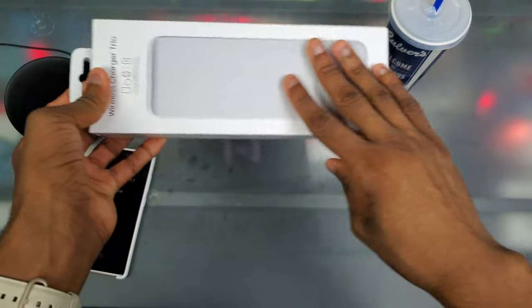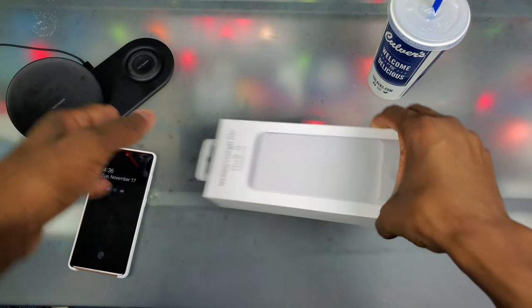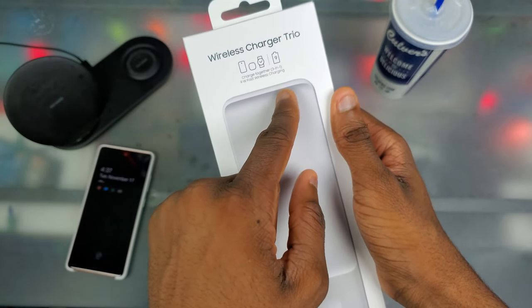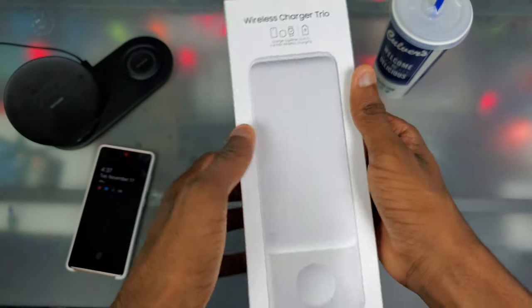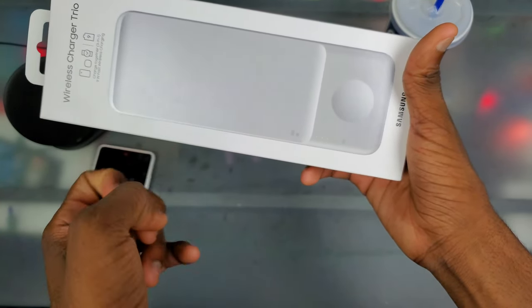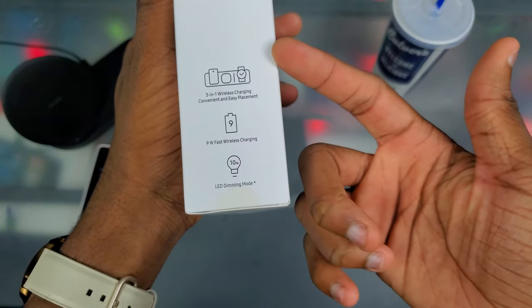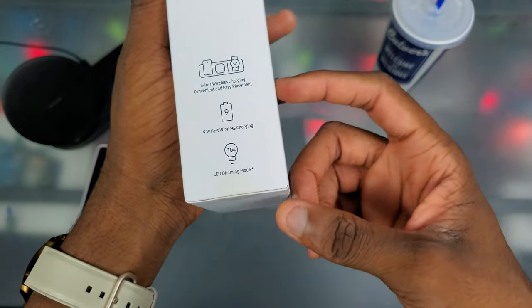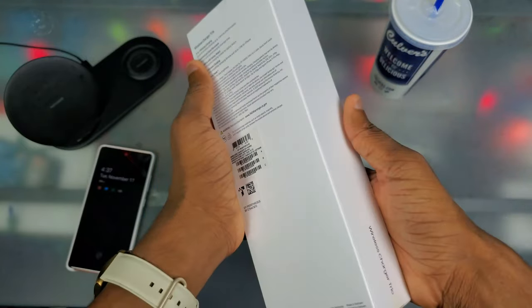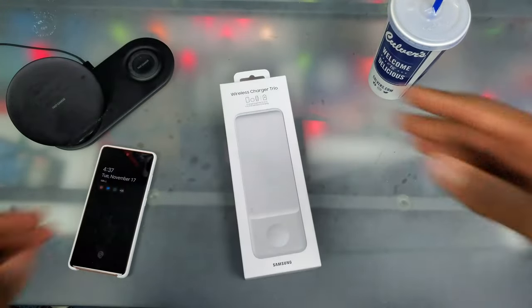Looking around the box real quick — the wireless charger itself looks really sleek. I kind of wish we had a stand, but maybe I'll get used to it. It says 'wireless charger trio — charge together three in one, 9-watt fast wireless charging.' On the right side we have the charger itself with dots showing where you can place your devices, status lights at the bottom, and on the back we have LED dimming mode and some additional info.